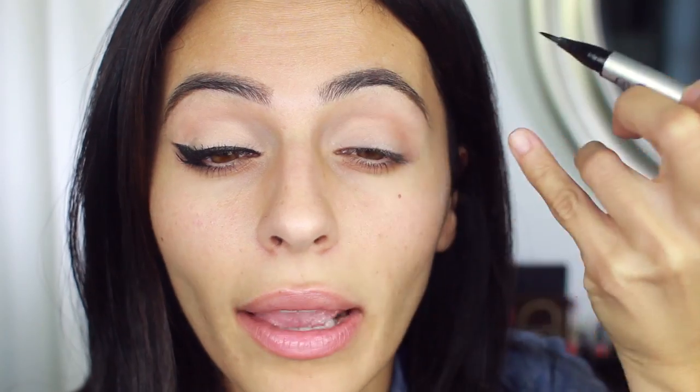You might barely even notice the color through the camera but it just adds the slightest bit of depth. Now we are ready for the eyeliner. I'm using my Aiko Liquid Metal eyeliner in Black Onyx. I love this pen for a look like this because it deposits color so well — it just glides right on, it's really opaque and kind of shiny. I've started out pretty conservative in the inner corner and then fan it out once I get to the end.